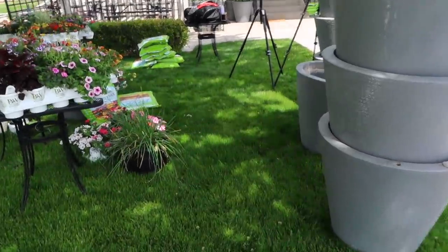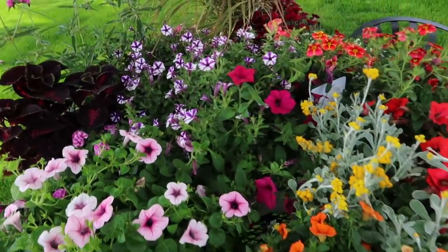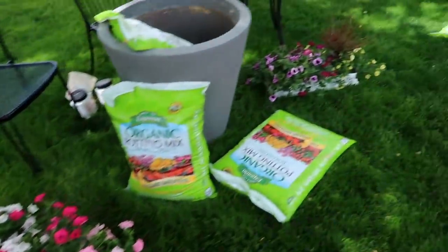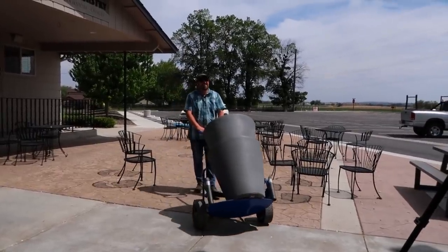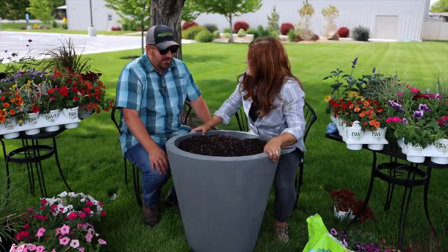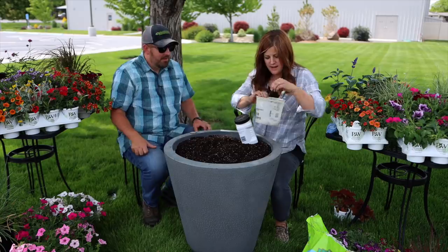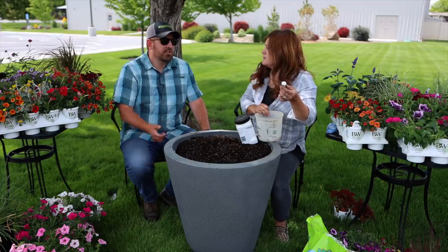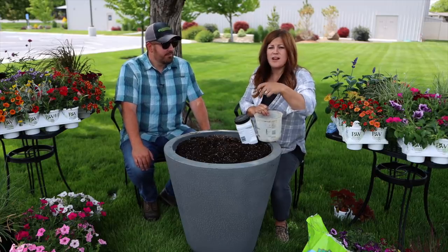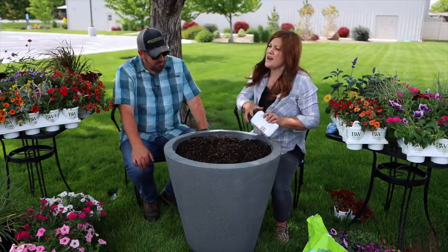Here's our setup. We've got the cleaned-out pots. This side right here is Erin's stuff — lots of pretty color — and then these are mine right here. We also want to make sure that on every container we put the drainage plug back in, otherwise it ceases to become a self-watering container. So that's an important thing to check.